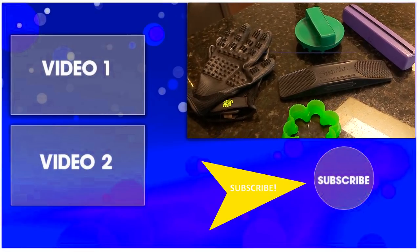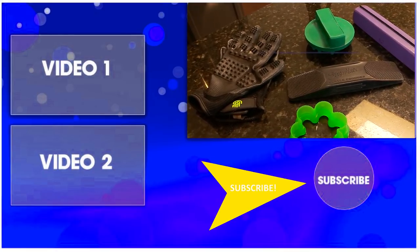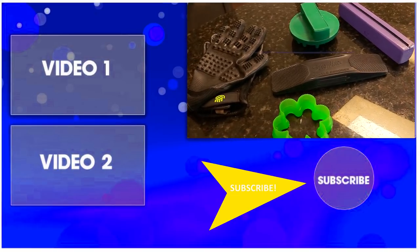Thanks so much for taking time out of your day to watch this video. Be sure to subscribe to my channel and watch all my other horse-related videos. Thanks for watching, and I'll see you in the next video!